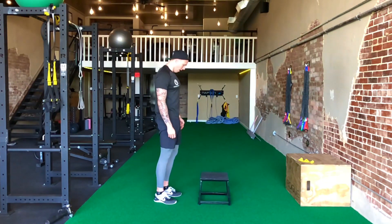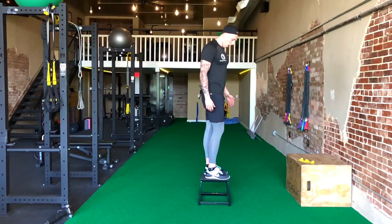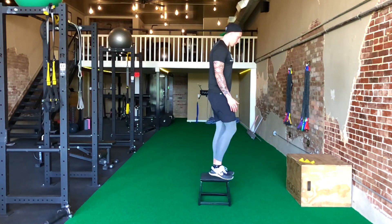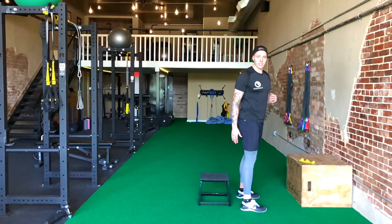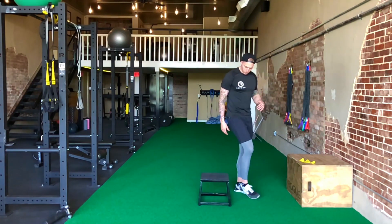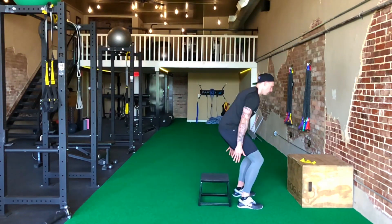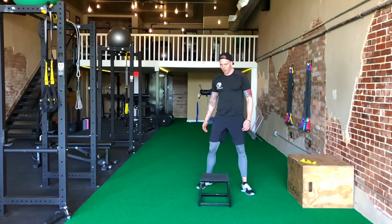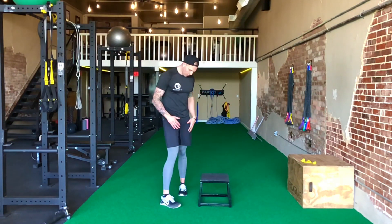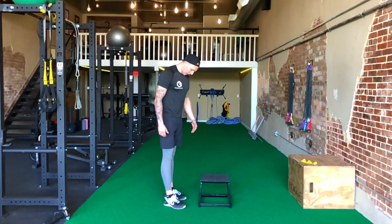The next thing I like to take them through is the low box depth drop. I have a box here — super low — and you're going to step up on it, step off, and land in the bottom of that snap down position. Here it is again: step off and land in that snap down.